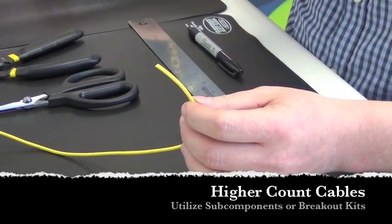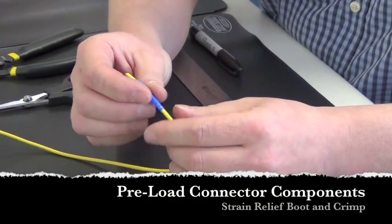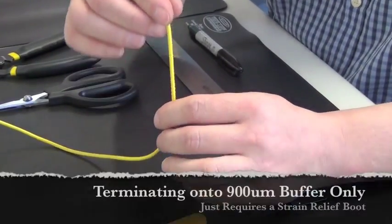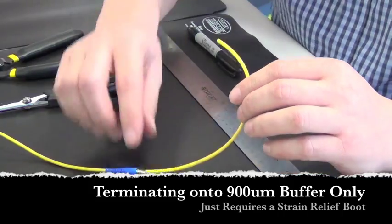What we're going to do is load the components on and prep the cable, get it ready for termination. The first thing we do is load on the boot and the crimp sleeve — do that beforehand. It makes it much easier than prepping the cable and then trying to put it on after the fact.